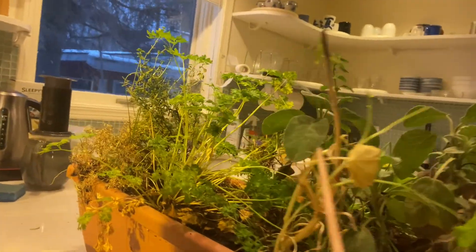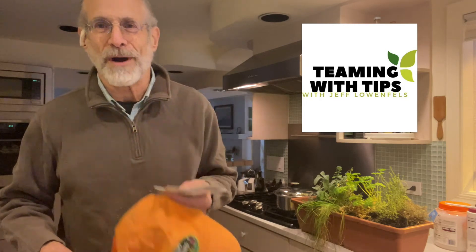This is gardening just like outdoors. You want to have fun doing it. Do it the right way. I'm Jeff Lowenfels. Herb gardening is easy — it doesn't matter where you do it. But if you're going to do it, do it the right way.